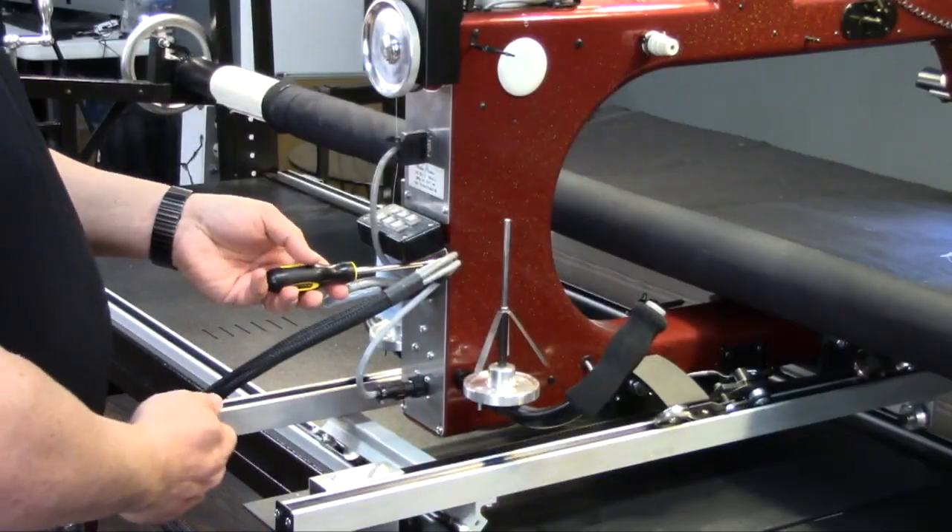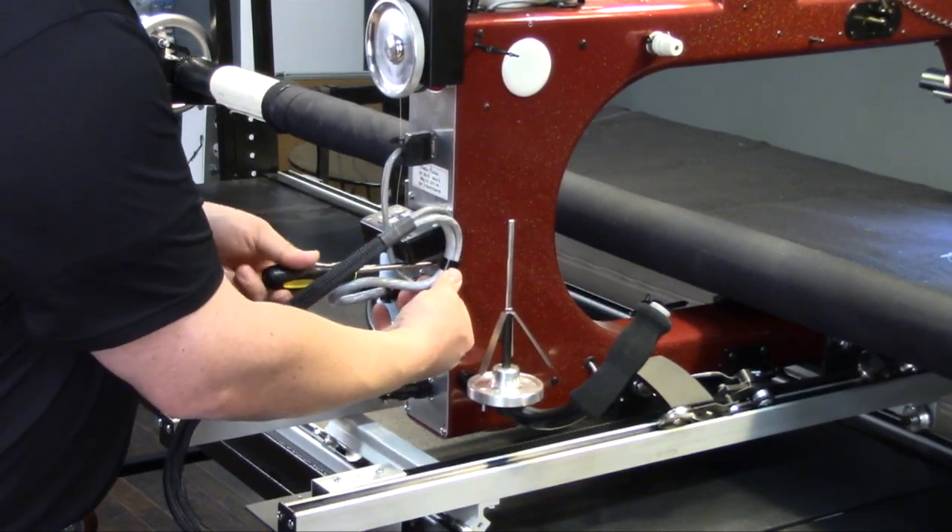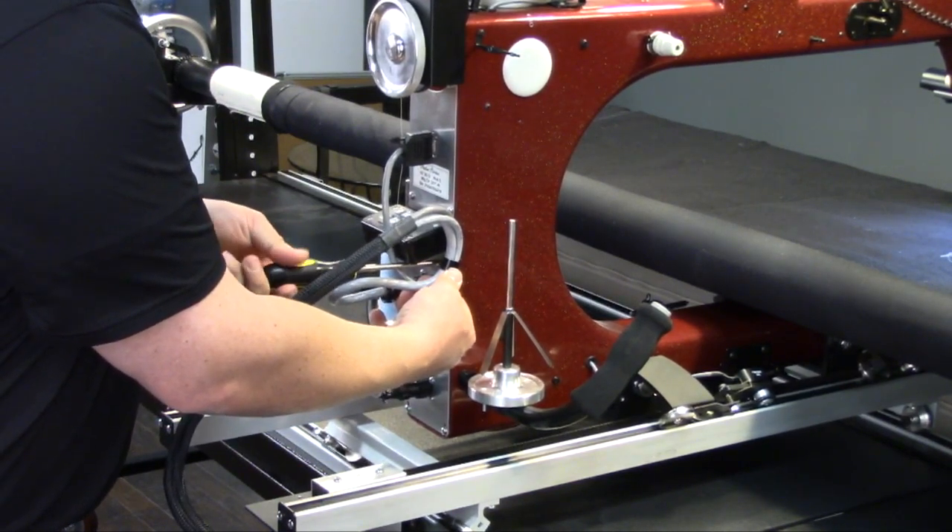Once you have the screw mostly tight, rotate the clip so that it's straight up and down, and continue tightening the screw.